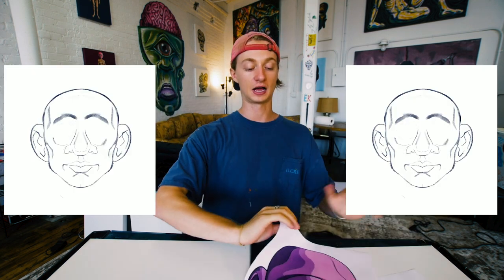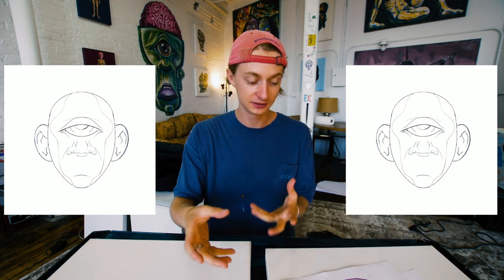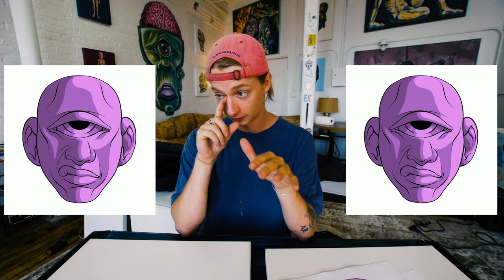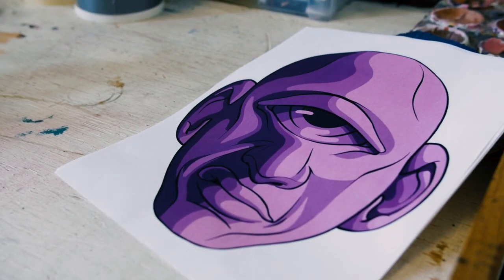Alright folks, here's the order of operations. It all starts with this character — here she is in all her glory. It starts with the iPad, and this is the stage where it's the most creative because I'm literally inventing and designing the character from nothing. Cyclopses are kind of my go-to character, kind of what I'm known for — not at all, but I love cyclopses.